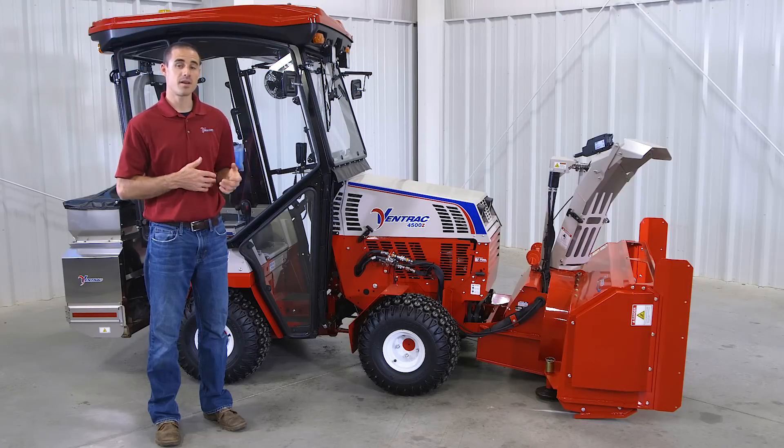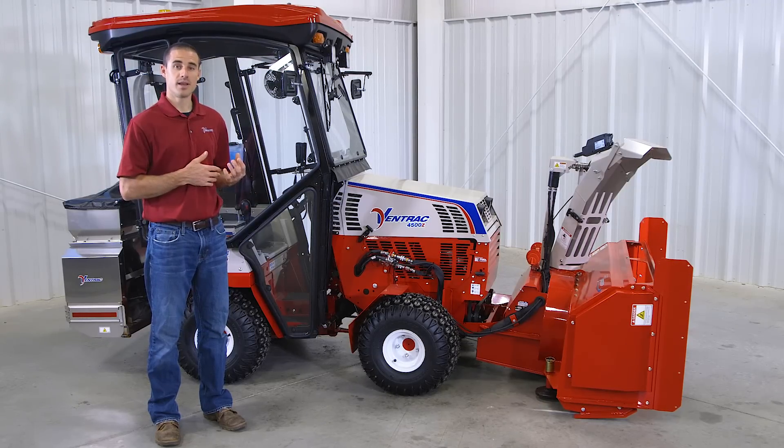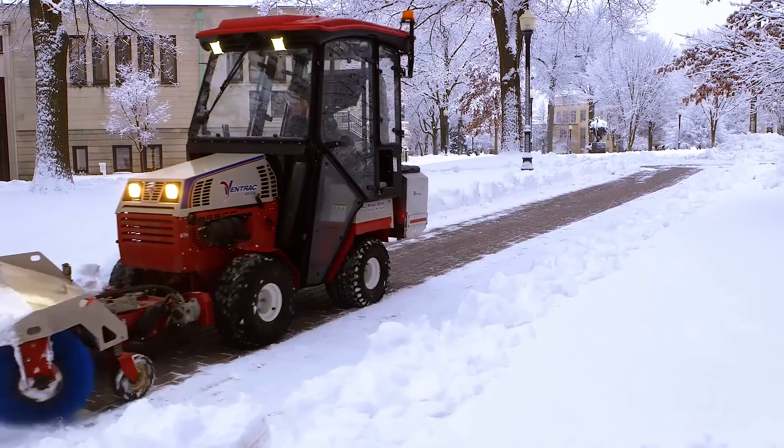Being that it's a Ventrac, you can combine it with the rest of the package — have the cab on the tractor, as well as a rear drop spreader, and the ability to have other attachments on deck ready to go, so that you can tackle any part of the storm.